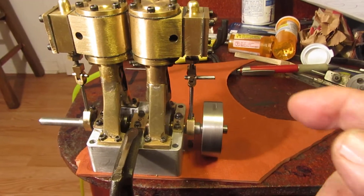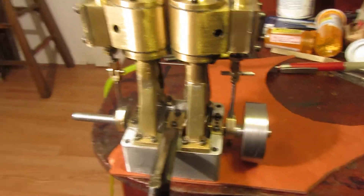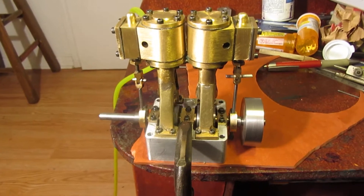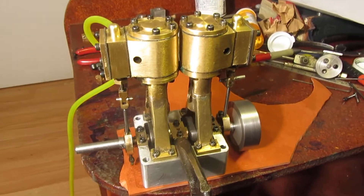As you can see, I have some temporary pins in that I have to make properly yet. But I'm very pleased — I'm always pleased when an engine runs without having to resort to a massive amount of screwing around with it.